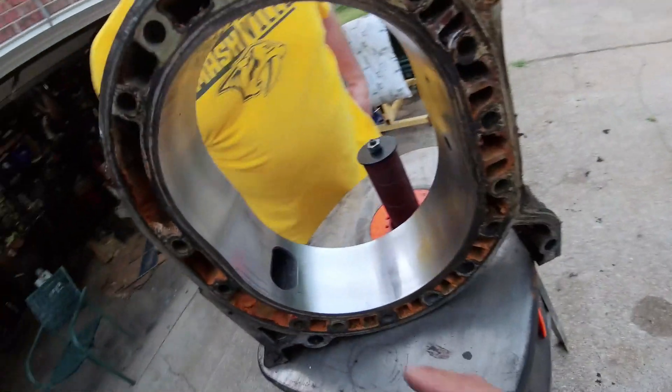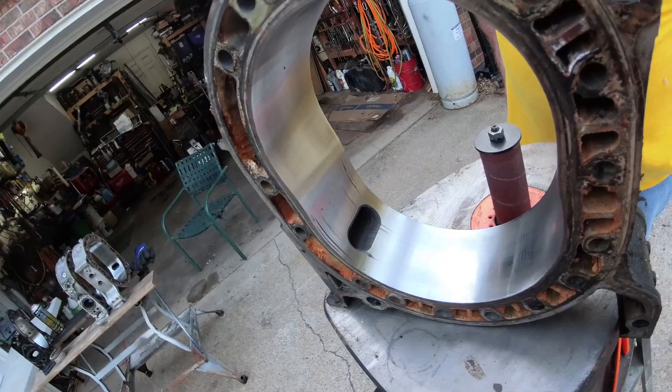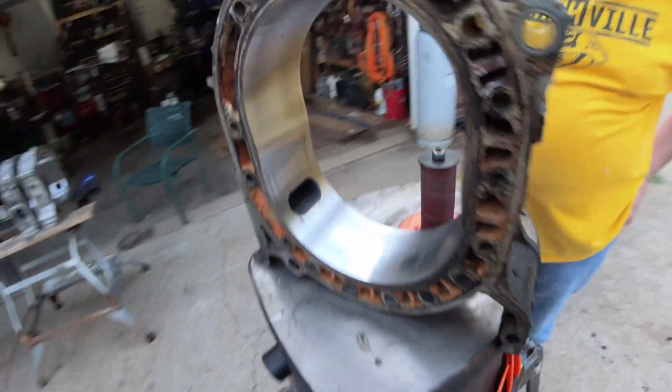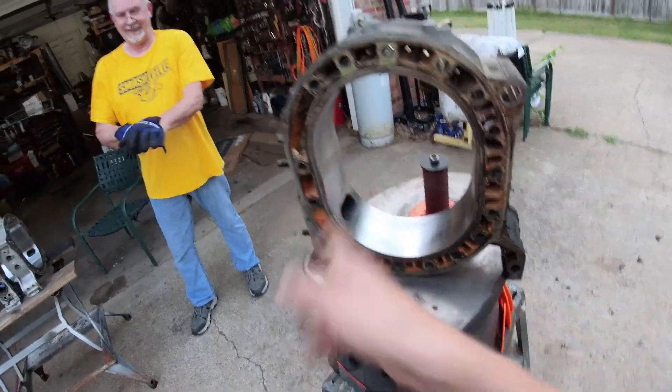So if your housing looks this bad, you get to assume the risk or have it resurfaced. It'll probably run for a while. If you're just building a drag car or a kick-the-nuts-out drift car and you just want to go rip it, why not put that housing in? It'll run for a little while. And if you run a hard enough apex seal, it'll probably just tear the housing up and you won't hurt the apex seals or your rotors or anything. So fairly low risk after a resurface.